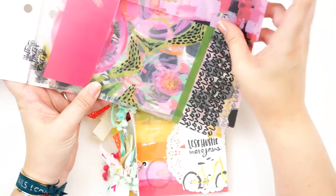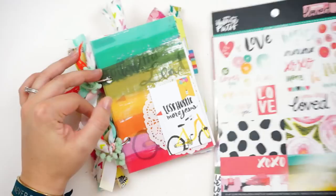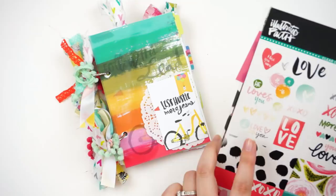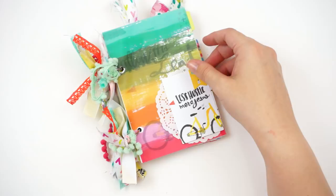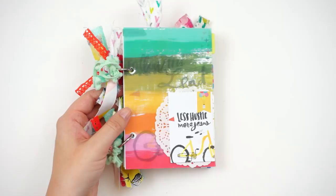I used them for the covers just because they are more substantial than just cardstock. I measured and cut it down to fit my little book. They do have a piece of clear plastic on them — you want to remove that; it's just to protect it from getting scratched while it's being stored. I hole punched that using my Cropadile hole punch, which will punch through chipboard, so it's perfect for this. Then I just took the little card that comes in the kit and some stickers and a little doily and added those to the front cover.